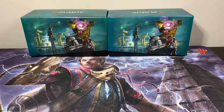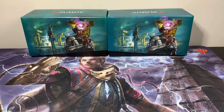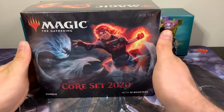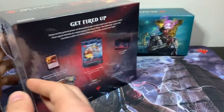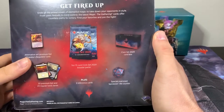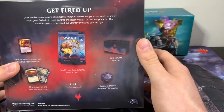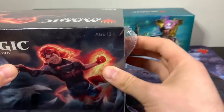Hey guys, this is Nick with TC Guys. I've got my assistant here. We're gonna open up another box for you today — we have a Core 2020 Collector Bundle. It comes with 10 boosters. Every box comes with a nice card box if you need storage, a d20 for a health counter, and 10 booster packs as well. Let's crack it open.